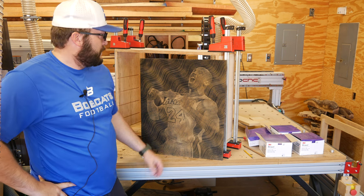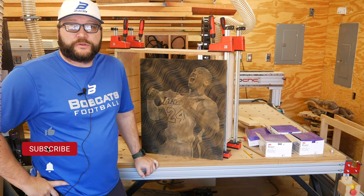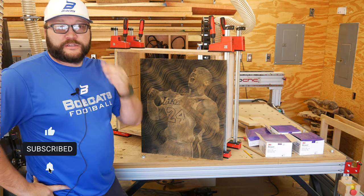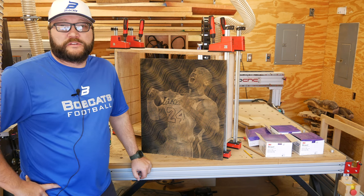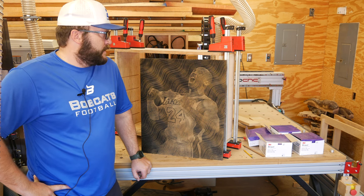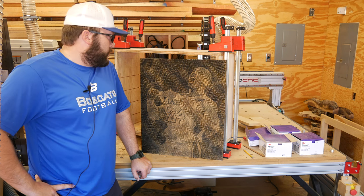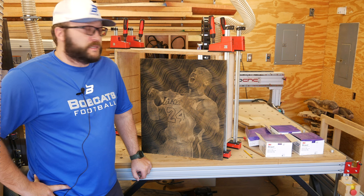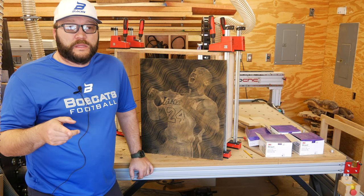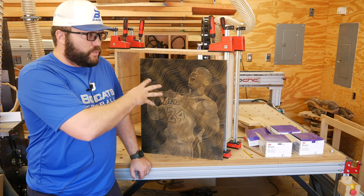Welcome back. Today I'm going to go over how I made the wavy line photos from Photocarve. I have Kobe up here tugging at his jersey, which is a photo I've always loved, so I figured it'd be nice to have something in the office like that. I got a lot of questions on the last video about how I did that, so I might as well walk y'all through how I did this one, because it's a little different. There are a couple setups in the software that will get you this look.